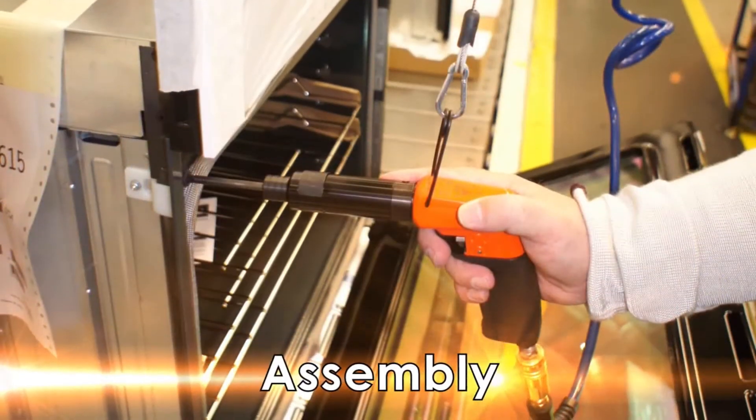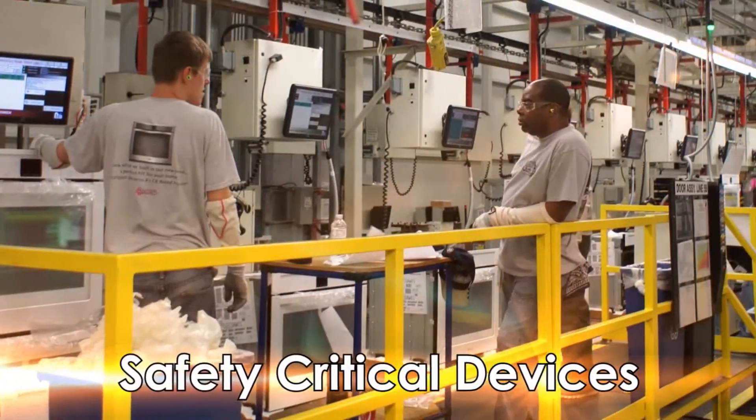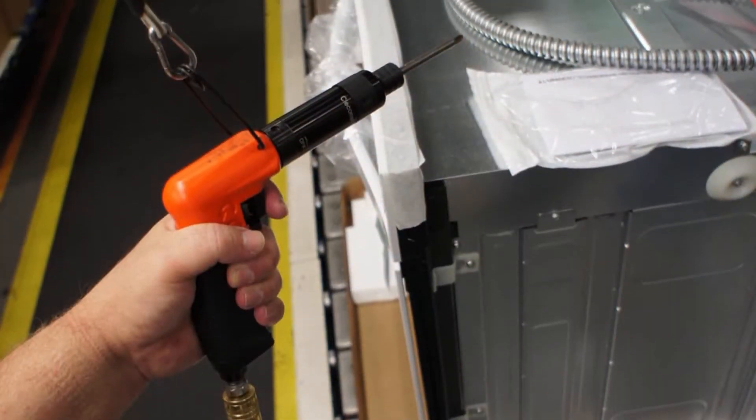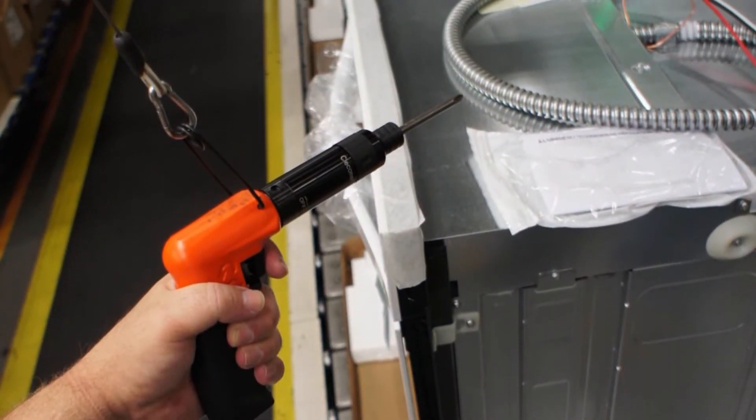From value consumer goods assembly to quality and safety-critical devices, CLECO has been the trusted name in assembly — and we are devoted to your product's quality and reputation.